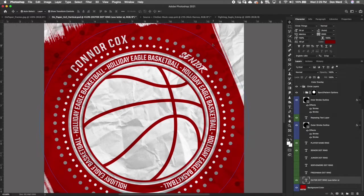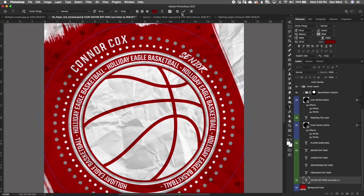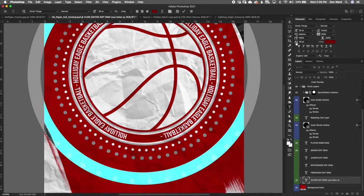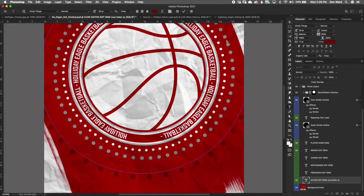Way down here we have the outer dot ring. Double-click to control the color. If you double-click with everything selected you can also control the space between dots, the size using the font size, and how far away they are from the inner circle using the path offset setting — bring it out or in as needed.